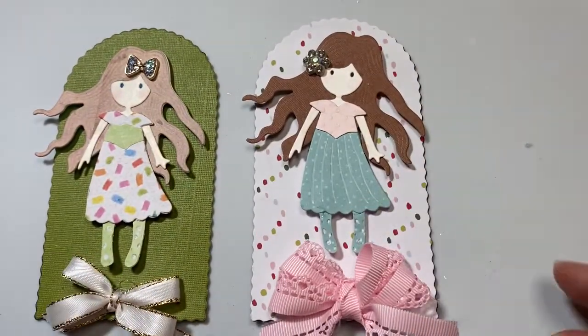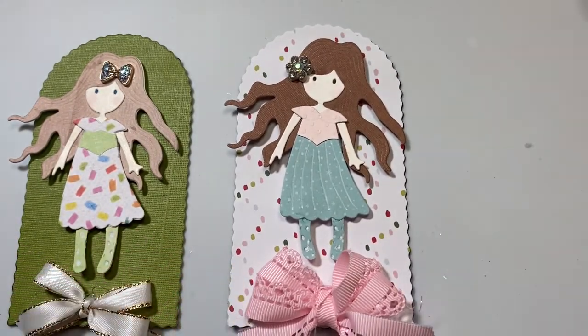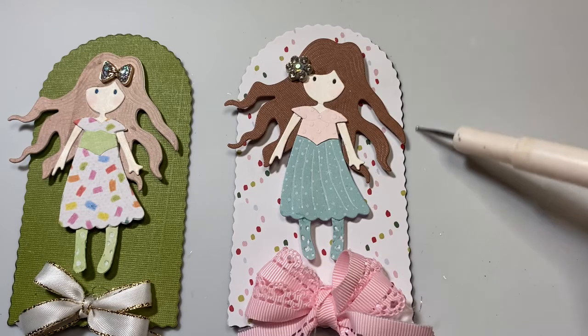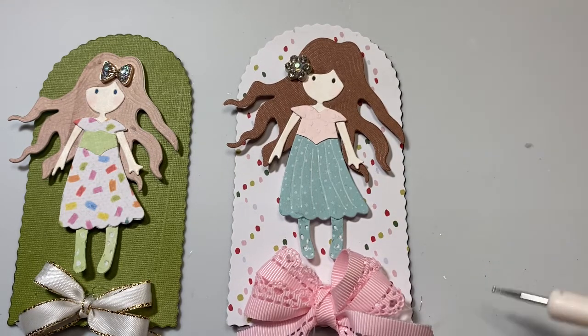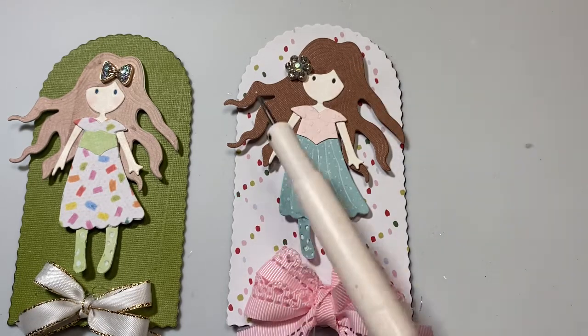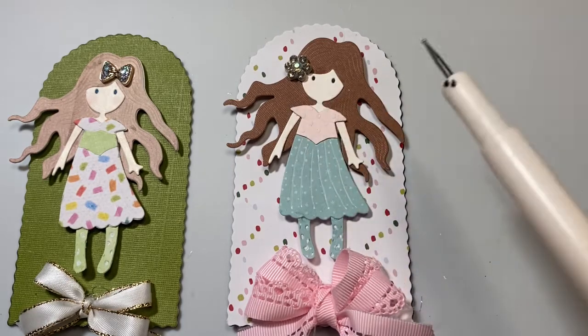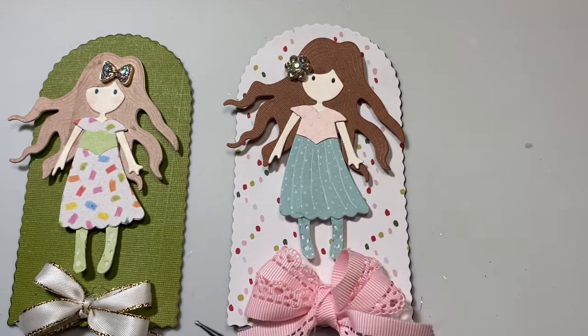Then I made this second one — I think she turned out really cute too. I used black cardstock mounted just to add a little bit of dimension around the edges. This time I used dark brown hair and added a flower just as if it was holding back that wispy part of her hair on the side of her face.